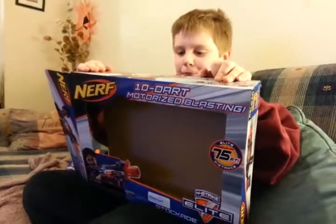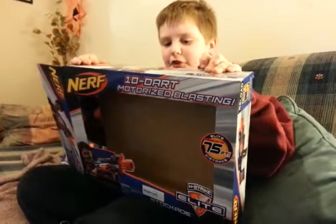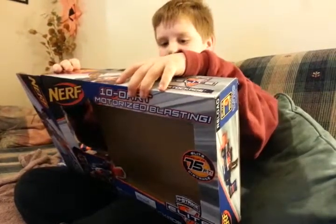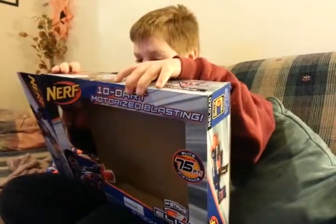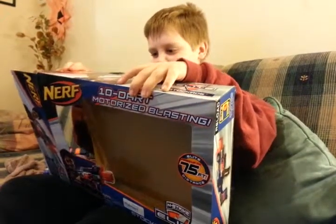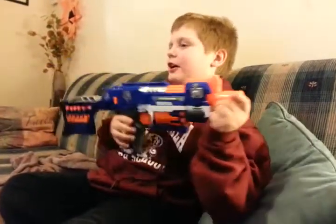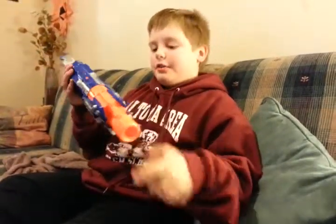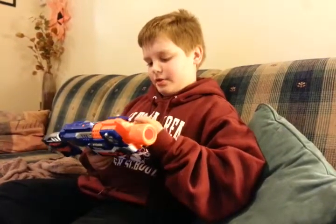I'm just gonna read this cool thing it says about it: 'Blast your way out of any situation with the thunder power of the Stockade blaster — the ultimate motorized blaster is at your command. When you get targeted by a blaster by side, take total control of any mission with the elite performance of this awesome blaster.' And here's the Stockade — you can see the darts right here.